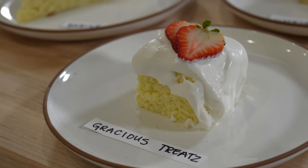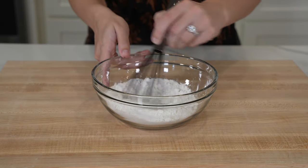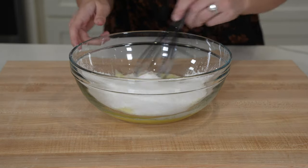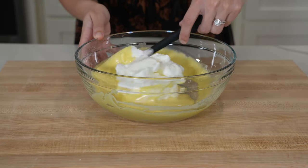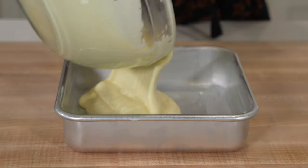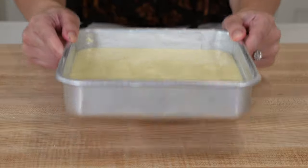Getting into the rankings, let's start with number five from Gracious Treats. This was one of two recipes that used cake flour instead of all-purpose flour. The cake flour and baking powder are sifted into a whisked egg yolk, sugar, milk, and vanilla mixture. Once a smooth batter is formed, the meringue is gently folded in. This is the only recipe that used cream of tartar in the meringue, and based on results from all the other recipes, I'd say it's not necessary.